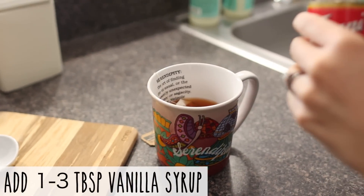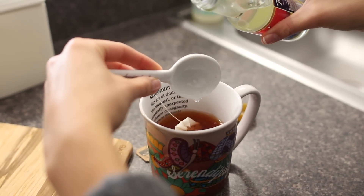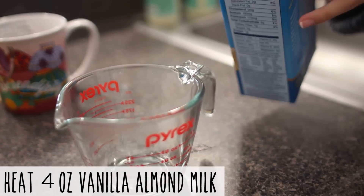Syrups have a lot of sugar and I didn't realize how sweet this tea was going to be — I added a little too much. So you can add as much or as little as you want depending on your taste. I probably would have done like maybe one tablespoon.